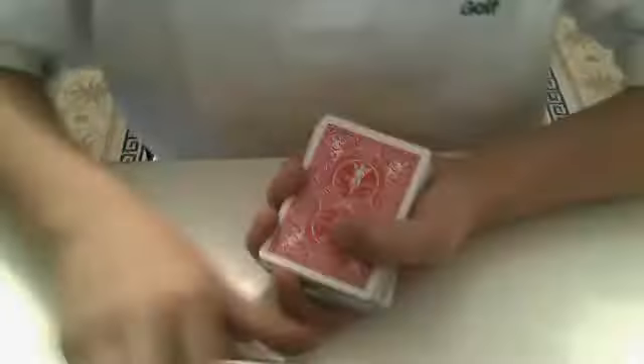Oh, it's in my pocket. Okay, here's the box. This is a key to this trick. What I'm actually going to do is, since I don't have a spectator, I'm going to go ahead and cut the deck. This is going to be your card.